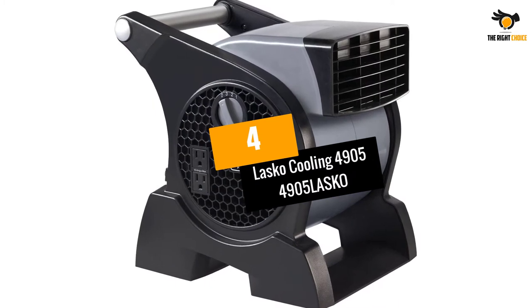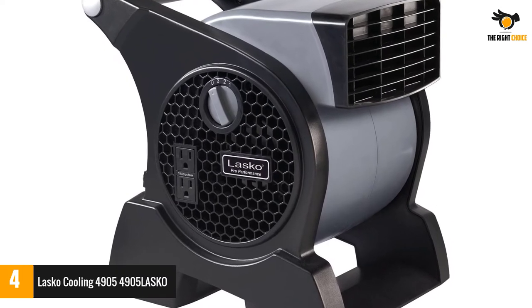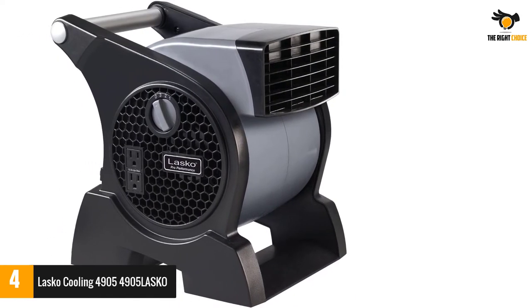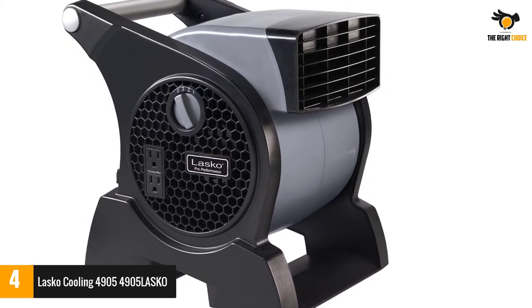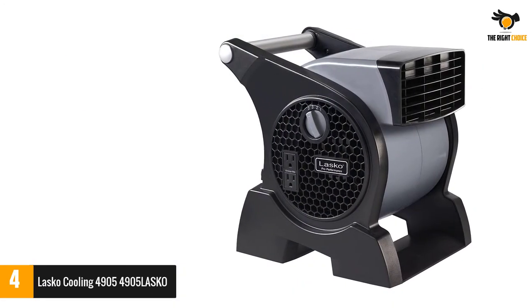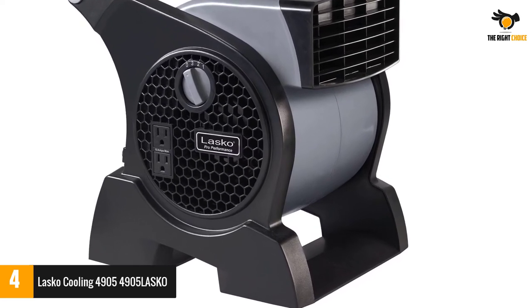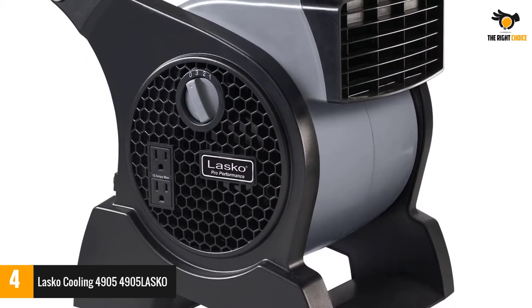Number 4: the Lasko Cooling 4905HV. This squirrel cage fan's excellent performance can be attributed to its powerful electric motor and strong blowing capacity. It is ideal for blow-drying wet surfaces, paint, carpets, garages, floors, and more. The 120-volt electric motor is energy efficient, runs very silently, and is capable of delivering adequate airflow where required. Weighing only 13.5 pounds, this compact cage fan is suited for use on different surfaces.